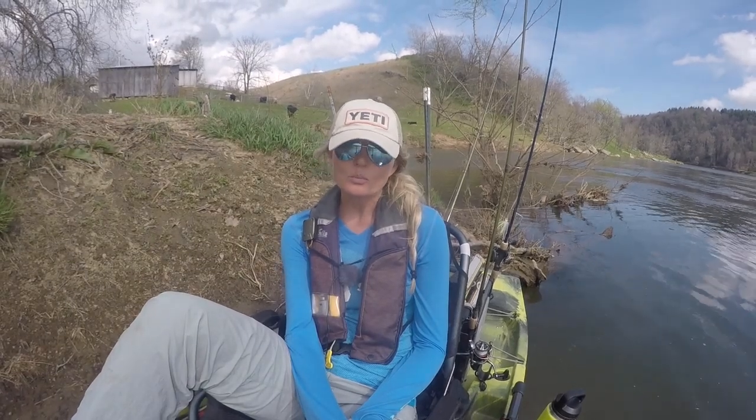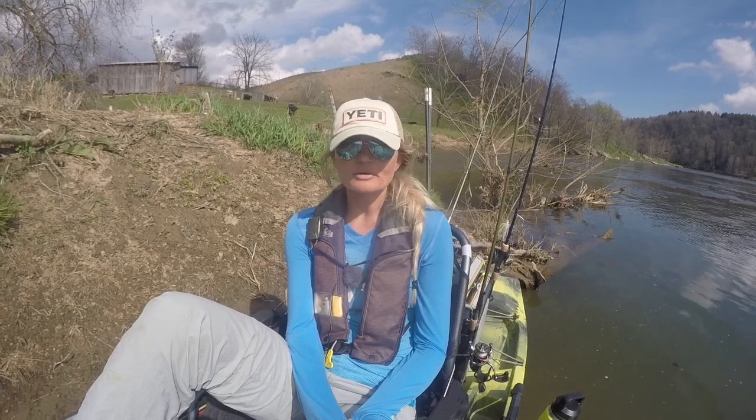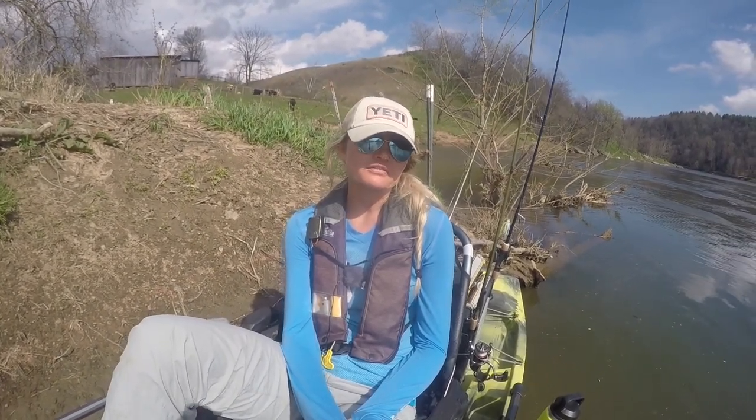Always remember guys — on the river, be smart, be safe, wear a life jacket. A kayak can hit a rock at any time, spin you around, flip you over in a matter of seconds. Even those of us who are seasoned river anglers — always be aware and respect the river.